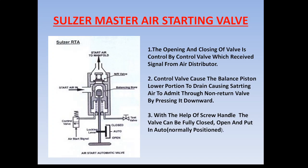Hello friend, welcome to Marine Engineering Hub. Today I am going to talk about the Sulzer RTA master air starting valve arrangement and the MAN B&W master starting air valve arrangement — how the design of both arrangements are different, what are the features, and how it is operated.